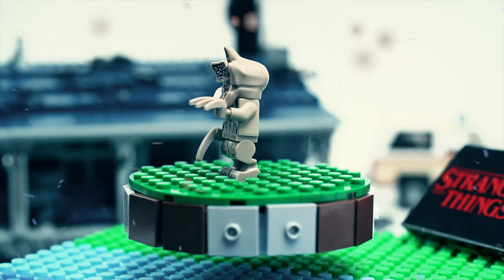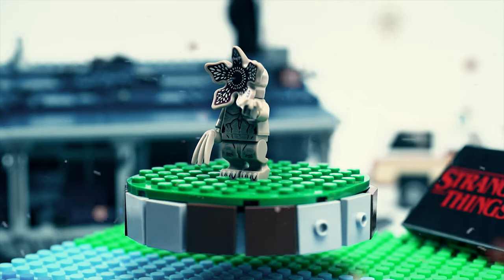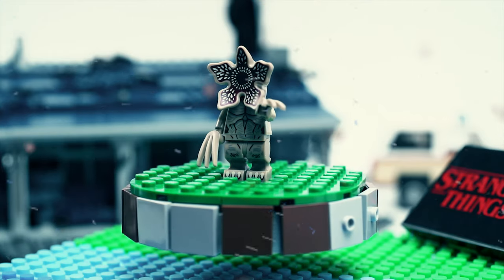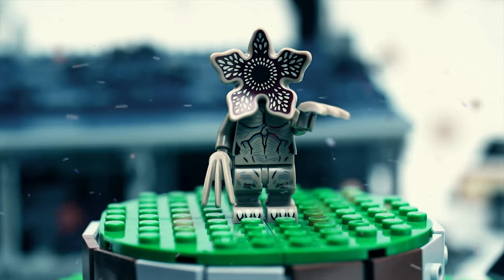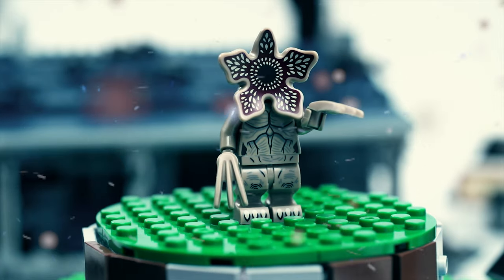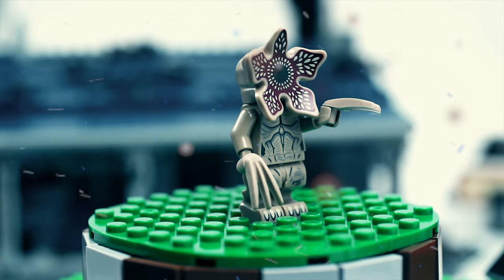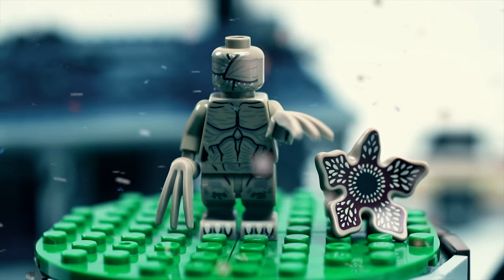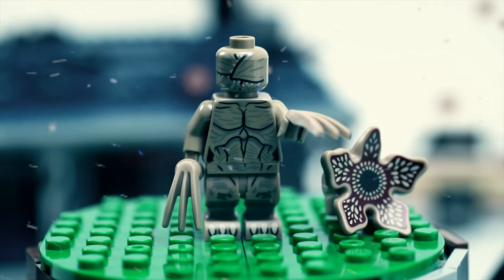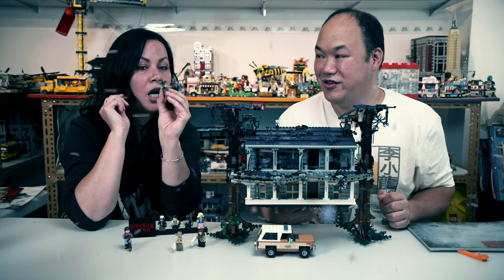Last but not least — the Demogorgon. I like how he has normal hands but also another pair of hands that act as claws. He's got lots of detail on the body. What's special is if you take off his head, he's got the part that's closed — like closed and then it opens up.